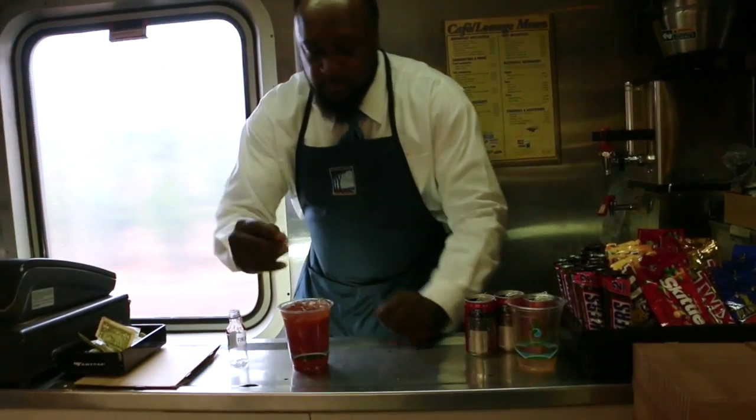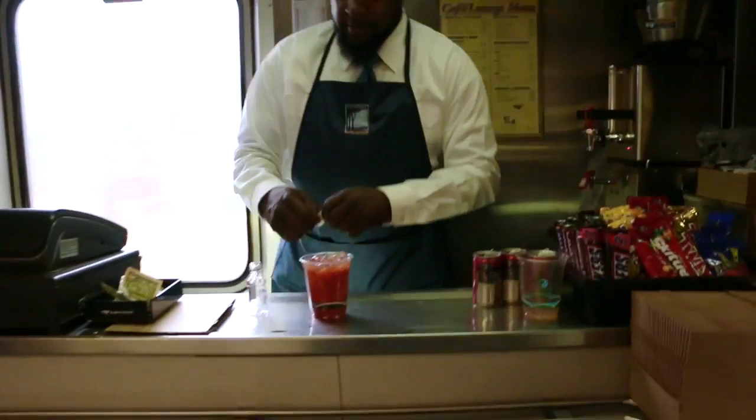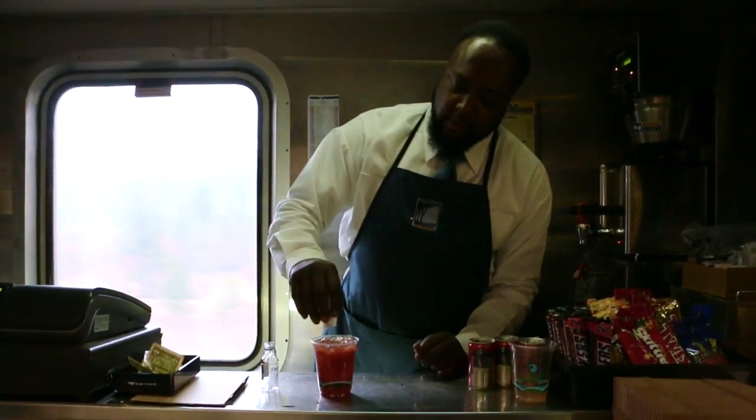A little pinch of salt and a little pinch of black pepper to garnish it up.